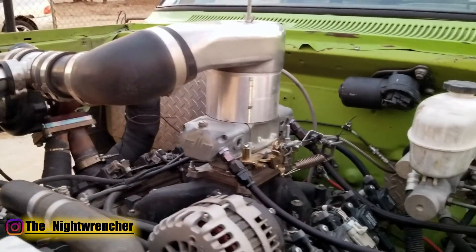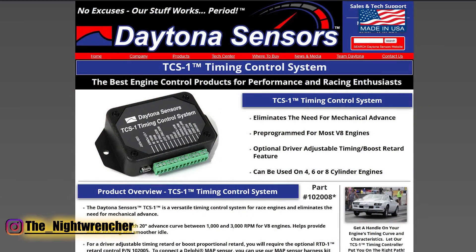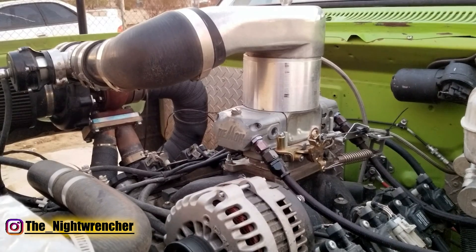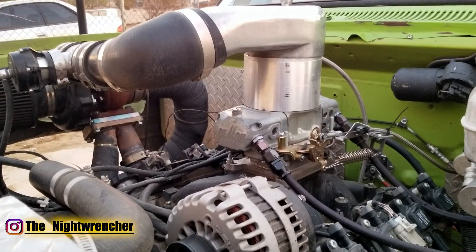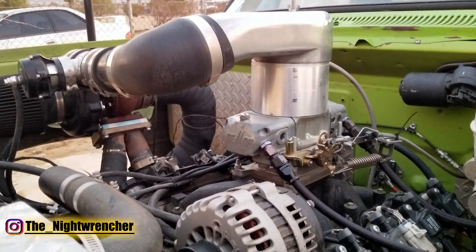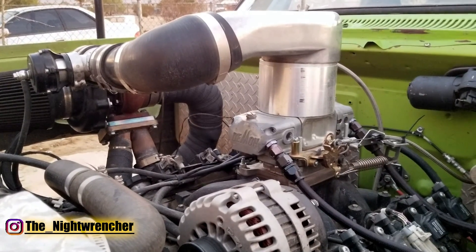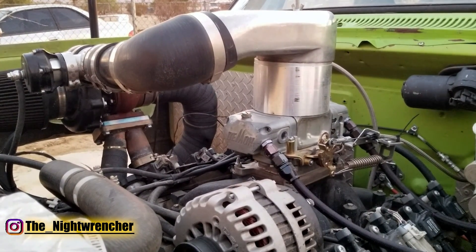For those on a distributor ignition system running older MSD 6AL boxes, you can get a piggyback unit called the TCS1 that goes in between the distributor and the MSD box. You run a locked distributor — probably at around 35 or 36 degrees. Once the engine starts, the MSD box sends the signal to the TCS1, which turns down the timing to whatever you want. Once you have power to the box and it cranks, the MSD sees the signal, turns it down, and you have complete control — you can add timing down low. The TCS1 also has a map sensor input to ramp timing based on manifold pressure, but I always just run a 2D timing table and haven't had any issues.